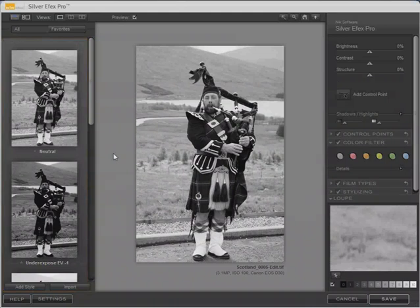I'm not going to demonstrate all of the features in Nik Silver FX Pro — that would require a much longer video. The purpose here is just to show you how to use this tool with Lightroom 2, so I'll just cover the major features. I do have a forthcoming review of Nik Silver FX Pro that walks through all the settings and explains them in great detail.